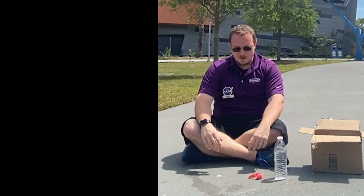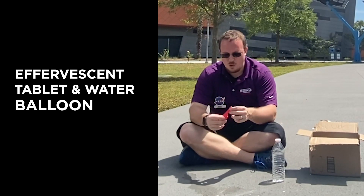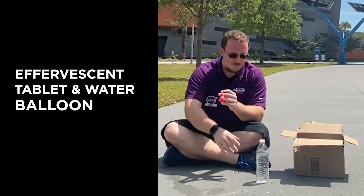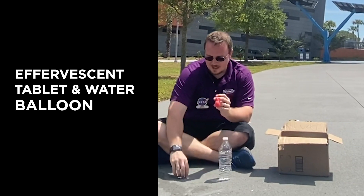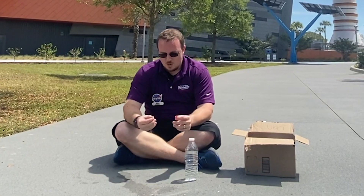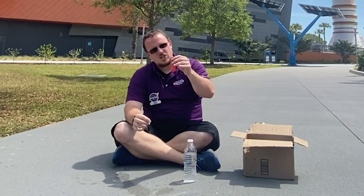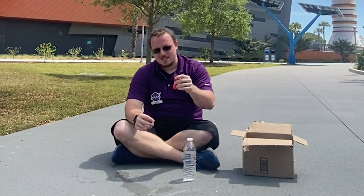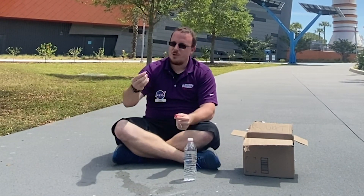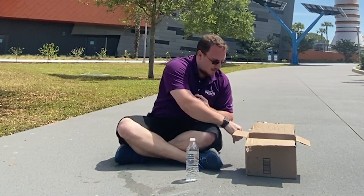For our last experiment we're actually going to see how well the carbon dioxide from water and our effervescent tablet fills up a balloon. We're using more than just a half piece — we've actually got about two whole pieces of effervescent tablet — and we would break them into pieces and push them into our balloon, being careful not to break it.